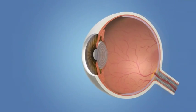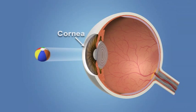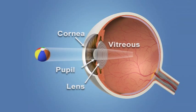For us to see the world around us, light enters the front of the eye and passes through the vitreous before it's focused on the retina. The vitreous is the clear gel-like fluid inside of the eye. The retina is the light-sensitive tissue lining the back of the eye.